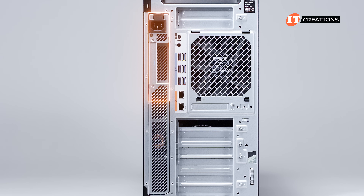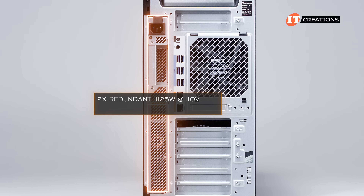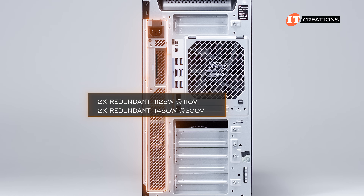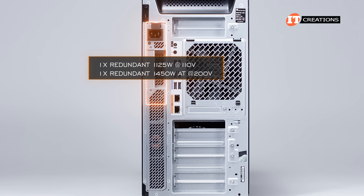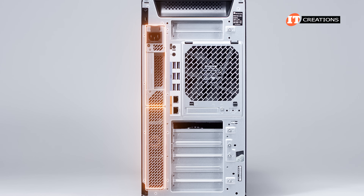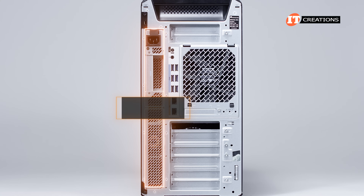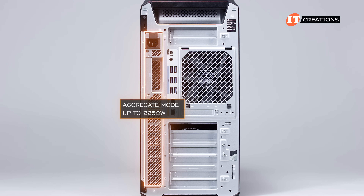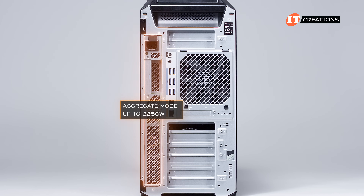You will have a choice of power supplies on the Fury, depending on how you configure the system: either dual redundant 1,125 watt at 110 volts, or 1,450 watt at 200 volts, or a single PSU with the same wattages and voltages. The dual redundant option is a great choice for a server room application, as this system can be rack mounted to share the power. With dual PSUs, it can also be configured for aggregate mode at up to 2,250 watts, though with that option there is no redundancy, but you get to utilize the full power capabilities of the system.